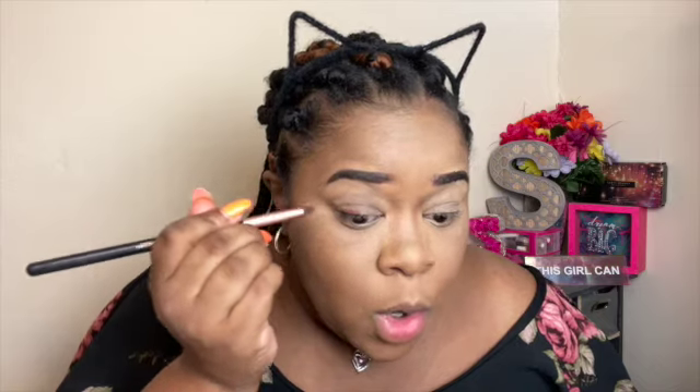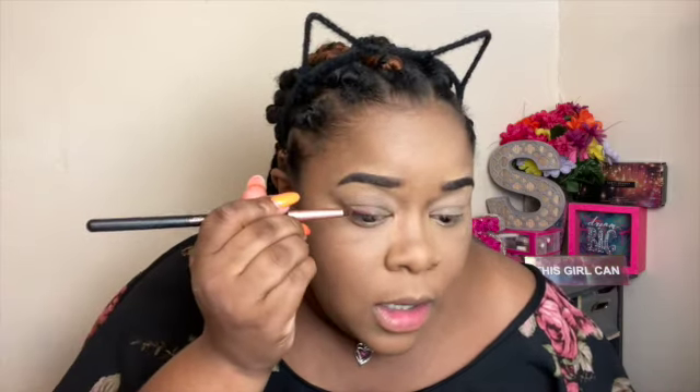I'm going to go ahead and prime my eyes here with the Urban Decay Primer Potion. First, I'm going to go into the After Dusk color on a small pencil brush. I'm just going to kind of create a nice shape that I want. Wow, look at that. I don't really know what I'm going for — I'm just YOLO-ing it.